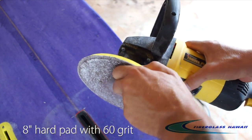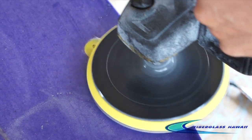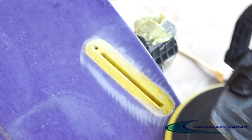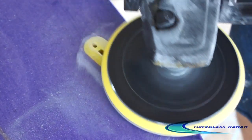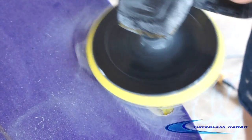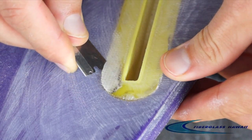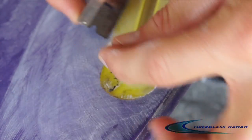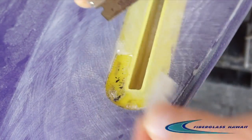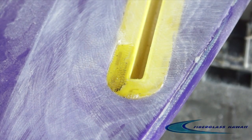Prep work. We're going to use an 8-inch hard pad with 60 grit abrasive. What we're going to do here is basically sand off any high spots, weak spots, and just get back down to the weave. We're going to cut away any loose parts to make sure those are out of the way so when we lay our cloth again, we're getting right back down to solid fiberglass. Cut that away. There seems to be a little bit of a high spot or soft spot right towards the bottom of the box, so we're going to sand that off.